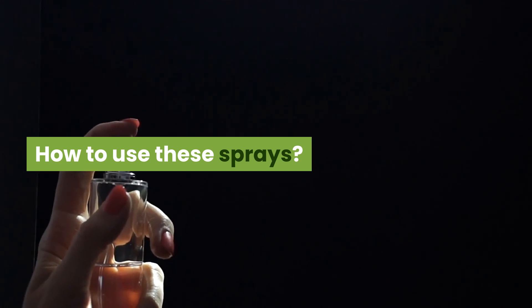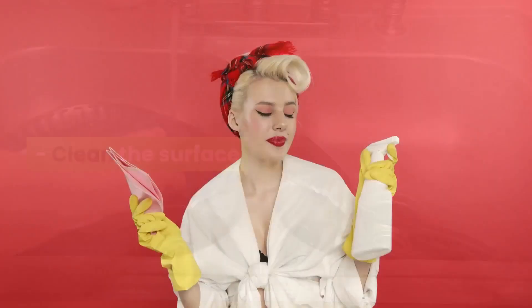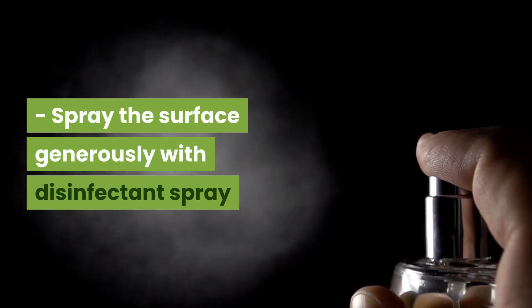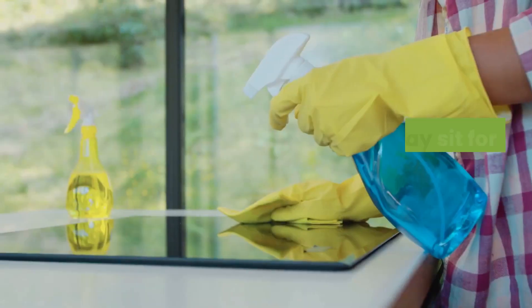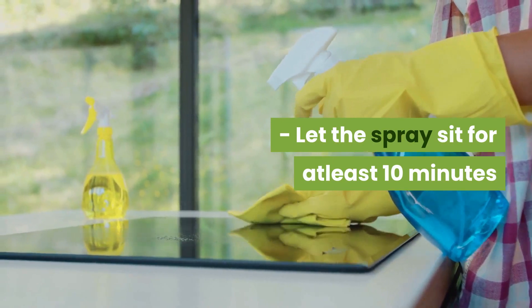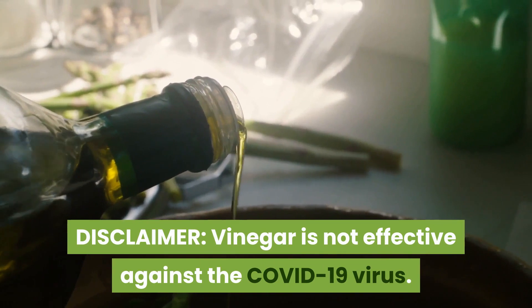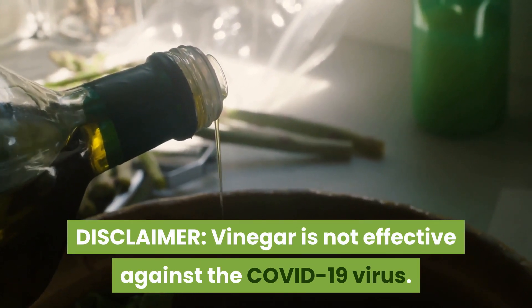How to use these sprays: Clean the surface first. Shake the spray bottle well. Spray the surface generously with the disinfectant spray. Let the spray sit for at least 10 minutes, then wipe with a microfiber cloth or a wipe.